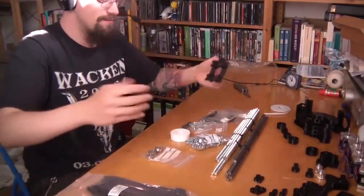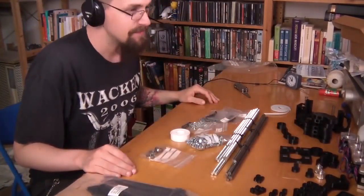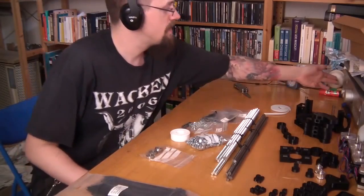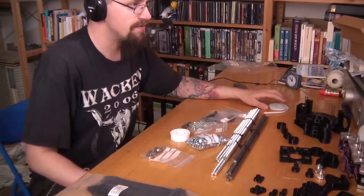I mean, I can print those parts with this machine, so it's kind of reproducing itself. Alright, I think without further ado, let's start music, because I will need music.